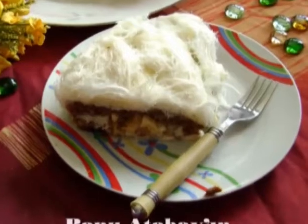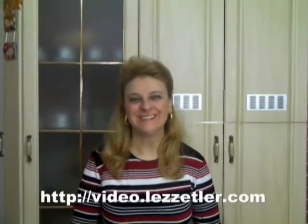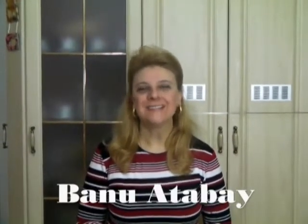Welcome to Kitchen Mutevazı Lezzetler. In this section we will share a beautiful recipe for treats — Cotton Cake. If you wish, let's learn the ingredients first.